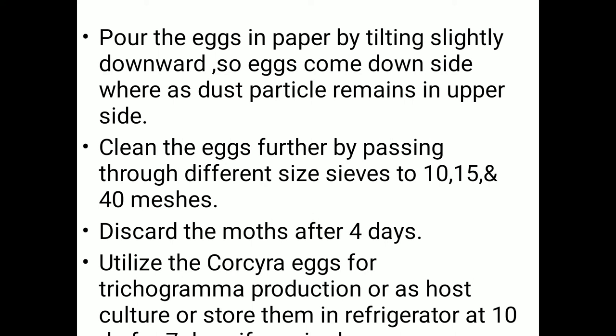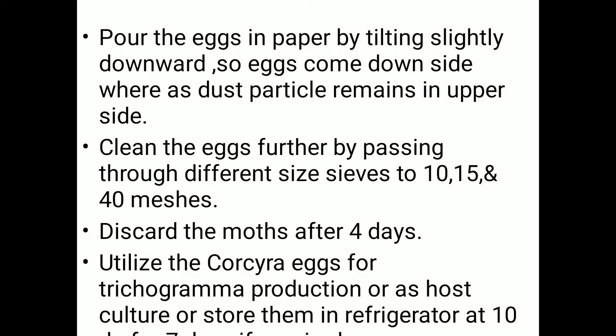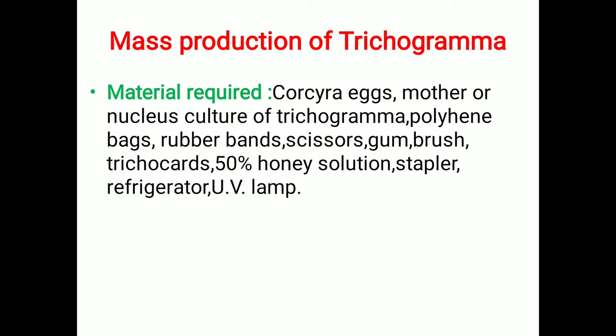Discard the moths after 4 to 5 days and utilize the Corcyra eggs for Trichogramma production or as a host culture, or store them in a refrigerator at 0 to 4 degrees Celsius. This completes the first method of mass production of Trichogramma.